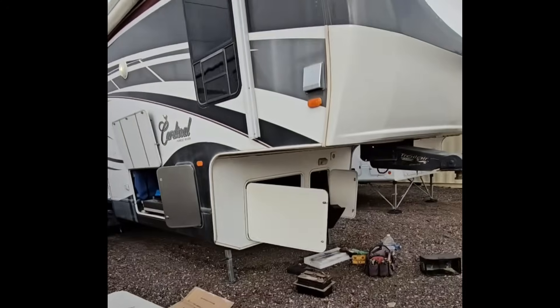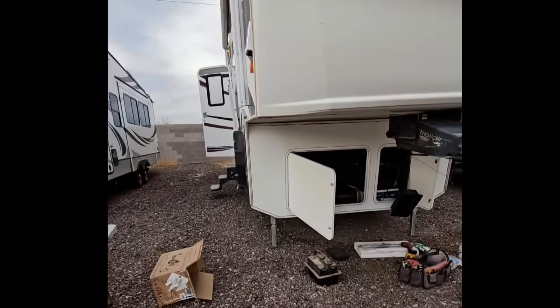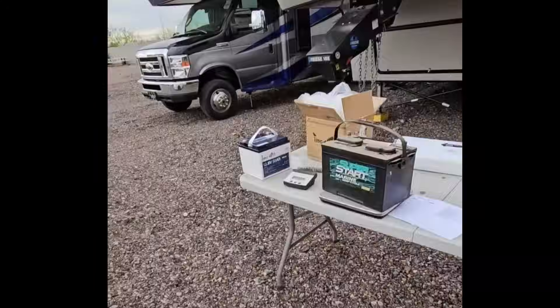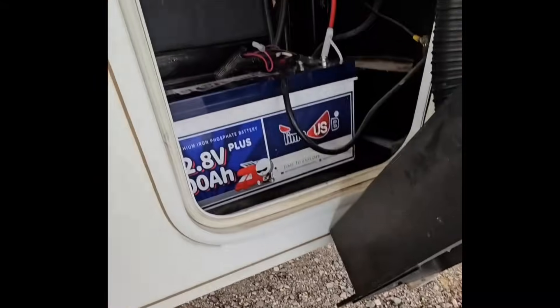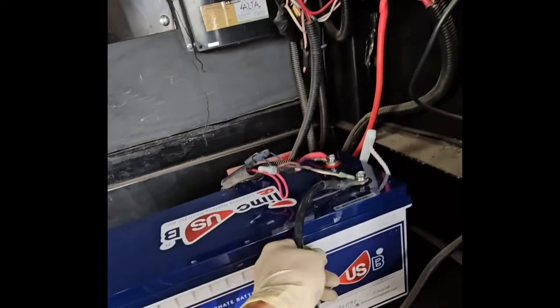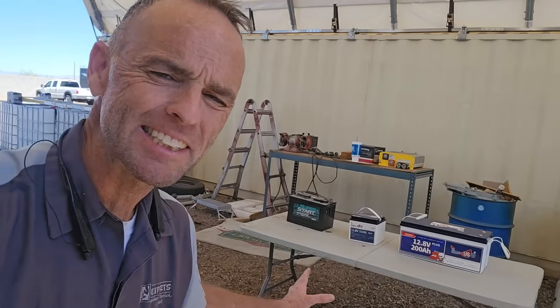It is very important when ordering lithium iron phosphate batteries to know if you have a generator, hydraulic jacks, or a leveling system that you need to operate. While you can find a good deal on small ones, you might be better served with just one big one like this — it also gets rid of a lot of battery cables, and there's no maintenance. It's kind of the way to go.